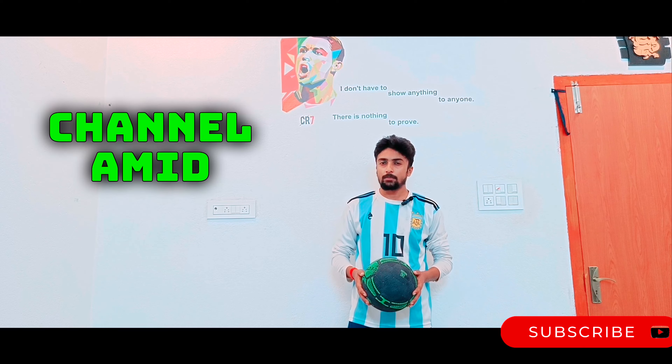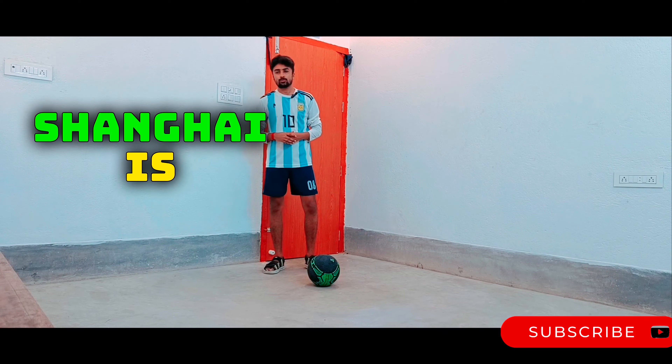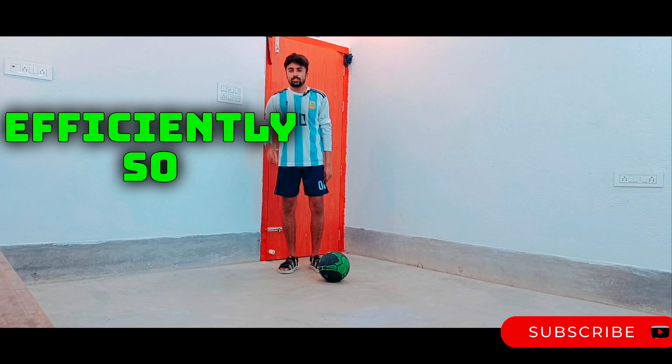Hello guys, welcome back to the channel. Today I am showing Shane Garnier's move. Without wasting time, let's begin the video. As you know, Shane Garnier is one of the best freestyle players of all time, and he uses this skill very effectively and efficiently.